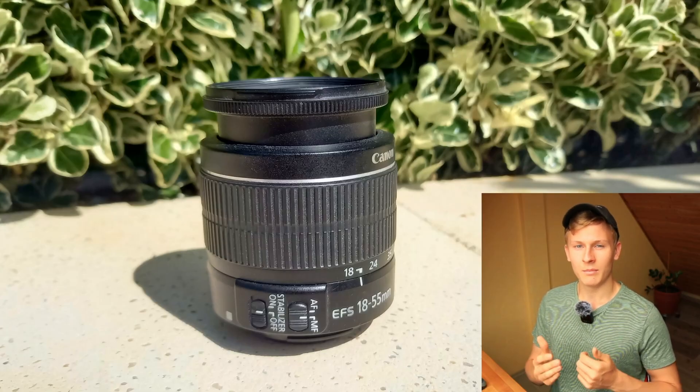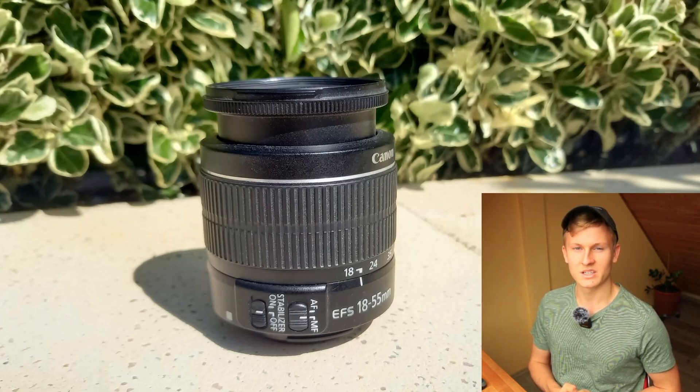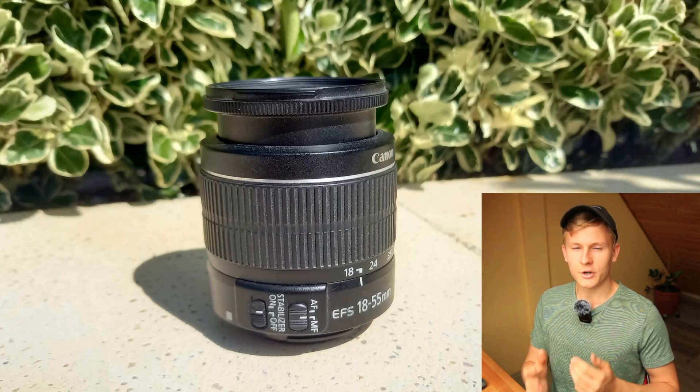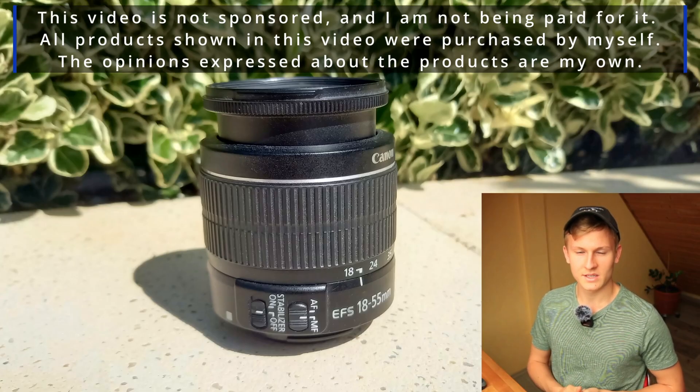In the end I'd like to give my final opinion, so if you're interested, definitely watch the entire video. First of all I'd like to mention that this video is not sponsored and I am not being paid for it. All products shown in this video were purchased by myself.